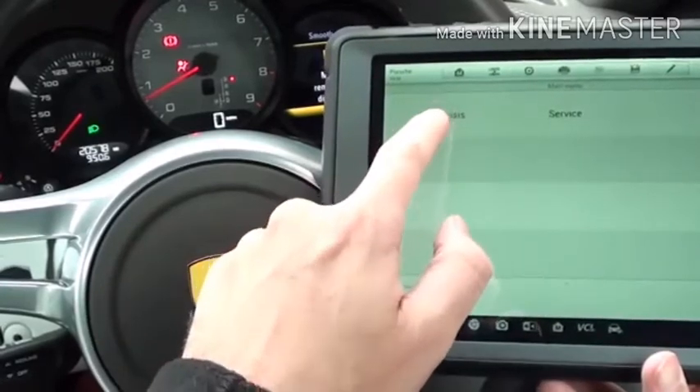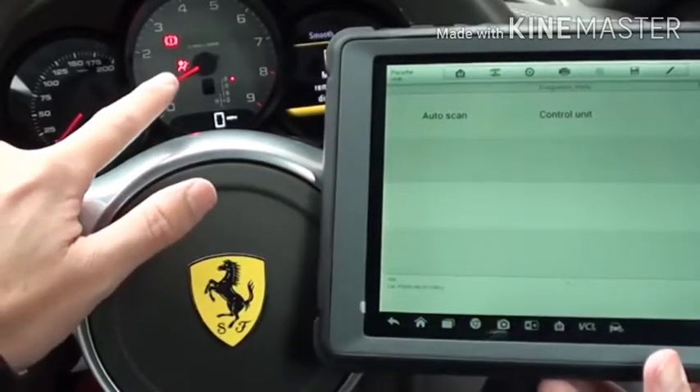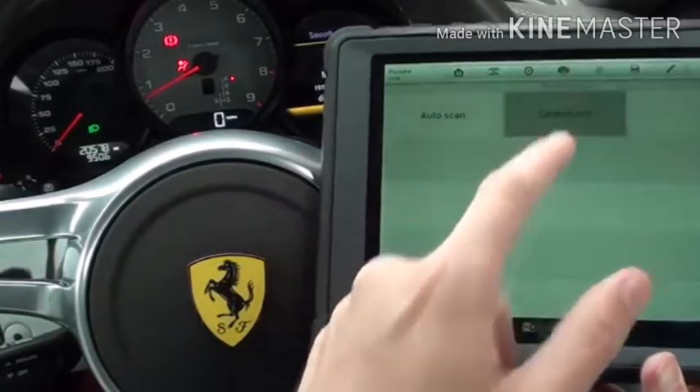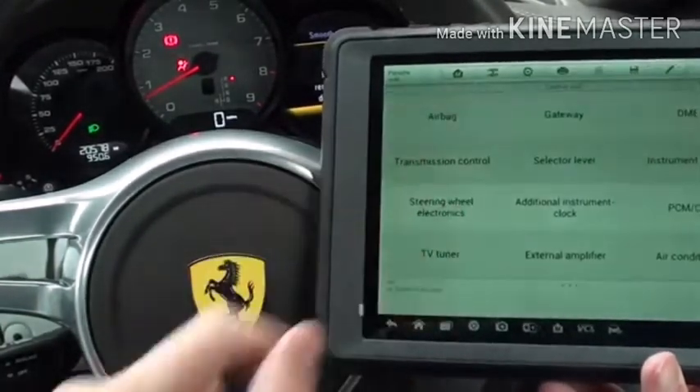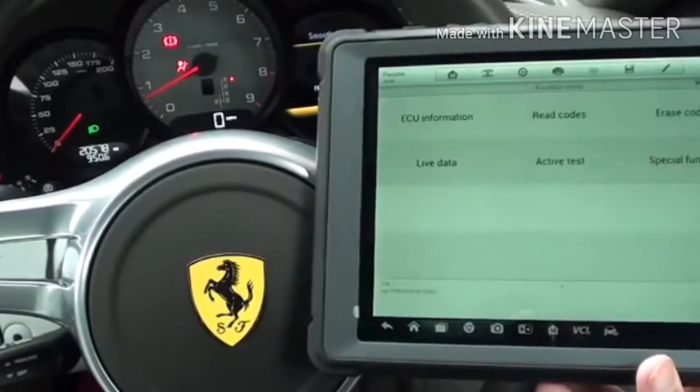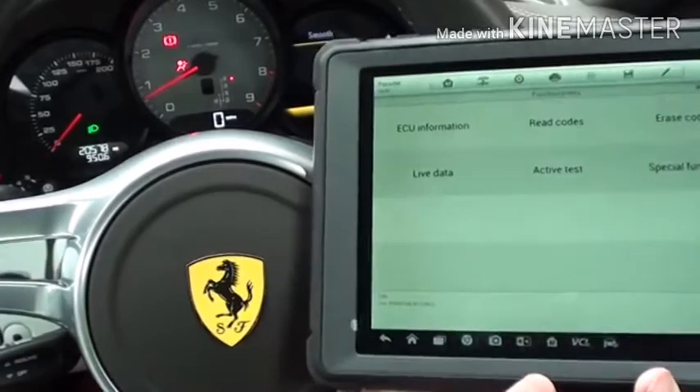We've already selected our vehicle. You may notice there is an airbag light on the dashboard here. What we're going to do is click into Control Unit, then click into Airbag, and then click into Read Codes.